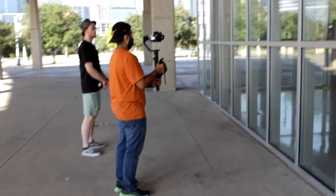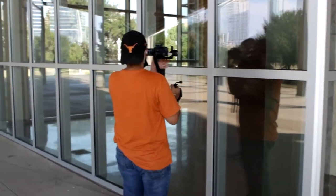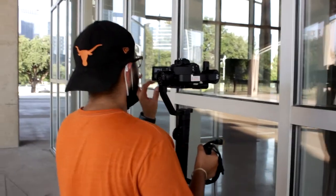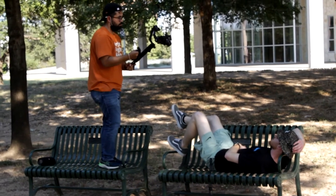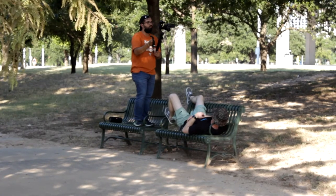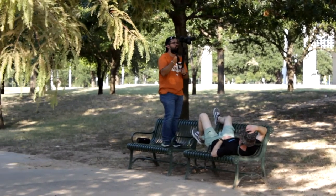We made our way to a covered area with really tall glass windows where you could see his reflection. He came up with the idea to record his reflection and then pan over to him, so we did that — just coming up with little ideas and impromptu shots on the fly. Then in that same general area there was a park bench, so I had him lay down on the bench and I got some overhead shots of him performing. I think it worked out really well.